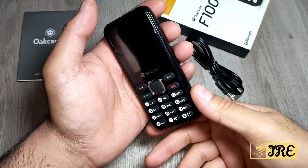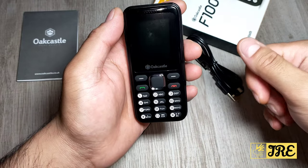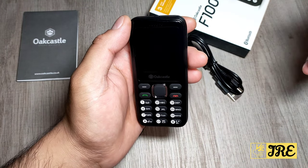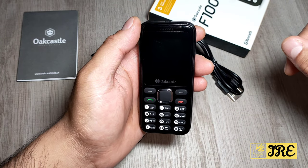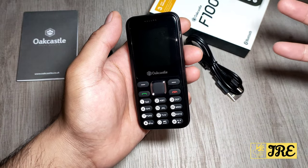Hello everyone. I'll be reviewing this basic mobile phone by Oak Castle, model F100. This mobile phone is very affordable — you can purchase one for less than £15 UK currency, and it has all the basic features that you need.